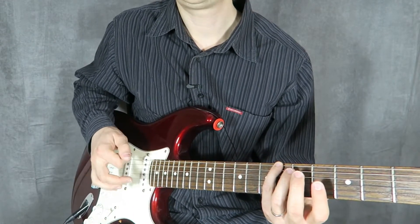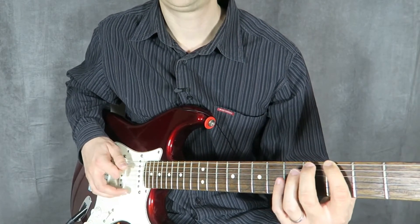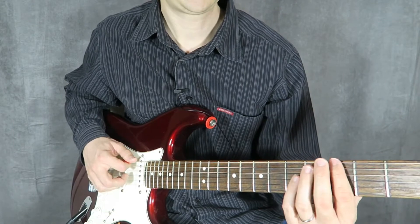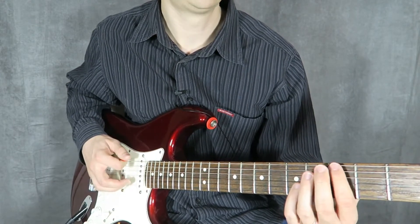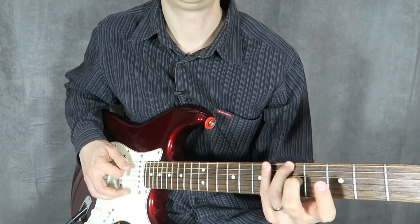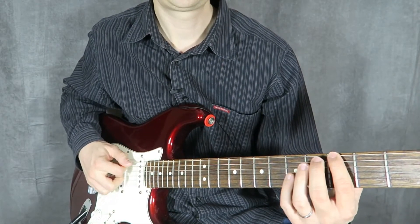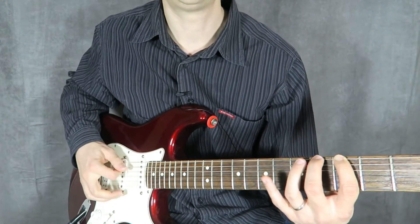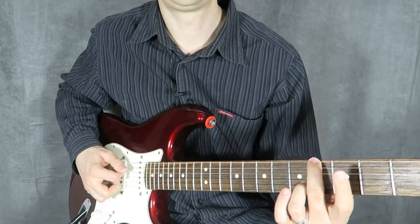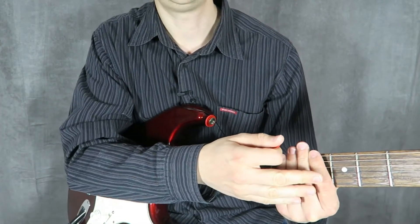With the pick, now that we know how to hold it properly, we are going to be playing a downstroke, then an upstroke, then a downstroke, then an upstroke. Starting on the sixth string, we're just going to go down, up, down, up. One thing I want to note about the left hand is that you don't need to keep this finger down once you come down with the middle finger. You can easily play this note, then release this finger, then play this note, release this finger, so that you don't have a lot of tension in your hands.